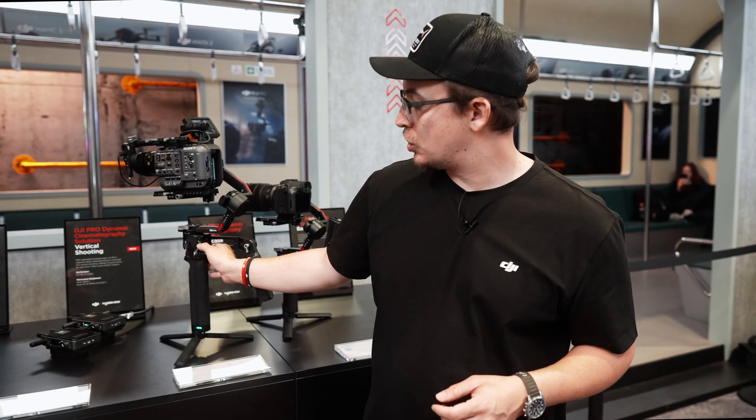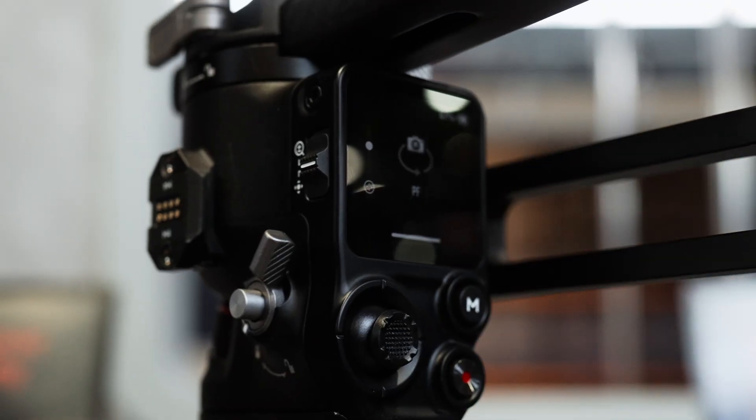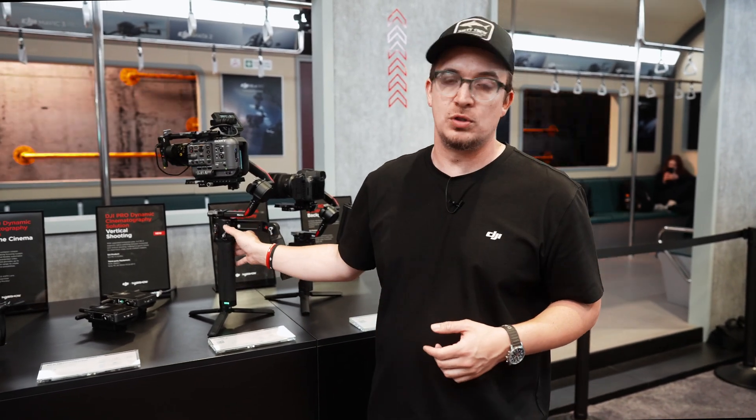We've added a new switch so if you're using a compatible power zoom lens, you'll actually be able to switch to that and use the joystick to control the zoom on that lens. This is going to be dependent on using a compatible power zoom lens, and it will do this over Bluetooth. You can switch back down and then use the joystick normally.